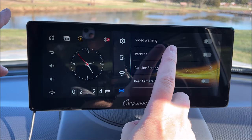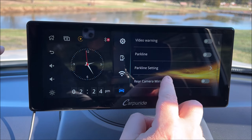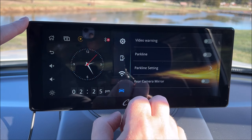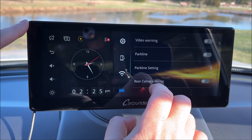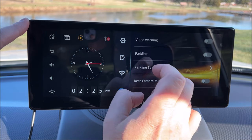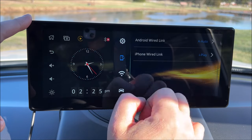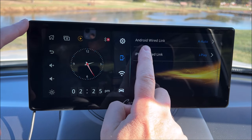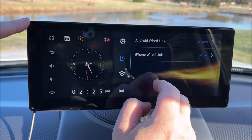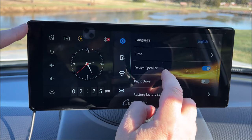There's a car icon section with video warning, park line, park line setting, and rear camera mirror — all related to the video input for your backup camera. I'm not sure how it would know the car is in reverse to display the camera, but maybe it's a manual process. You can also connect to this unit via Wi-Fi through the Wi-Fi setting, and there are options for Android wired link and iPhone wired link, so you could potentially connect your phone through a cable. Check the owner's manual for more details on those features.